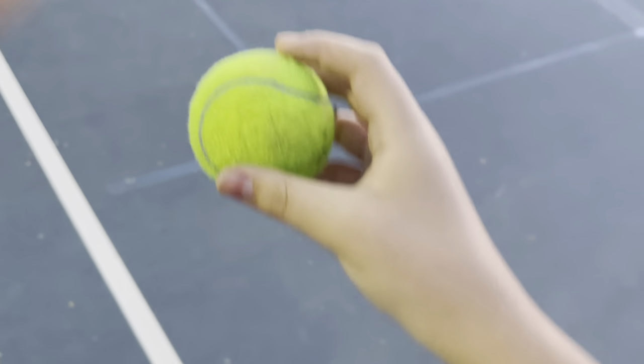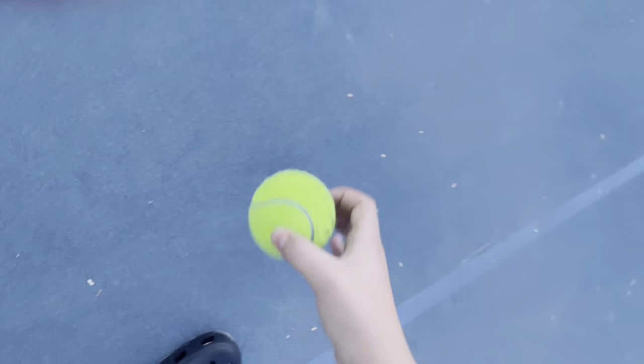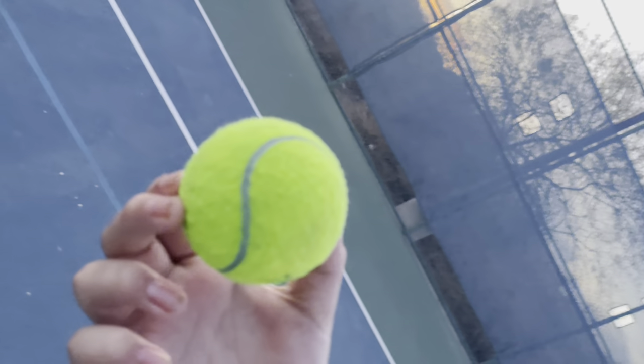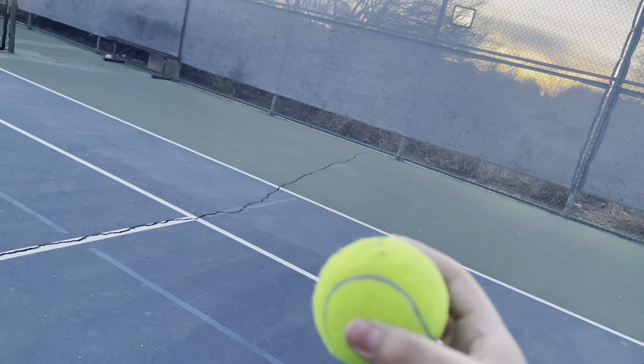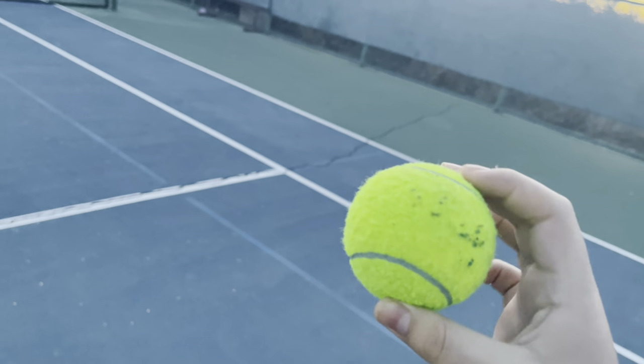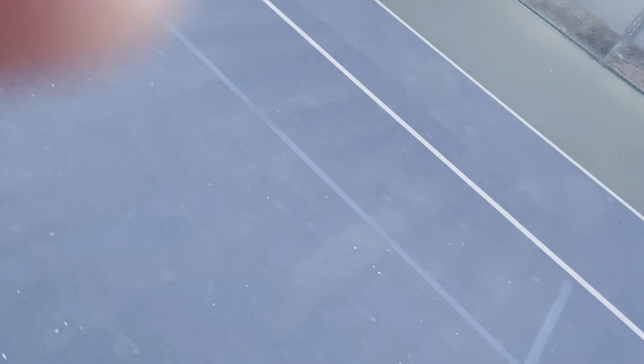We're at the tennis court and I have a tennis ball. There's a spiky thing on it — spiky thing, where's the spiky thing on the ball? Oh well, it's gone, so anyways.